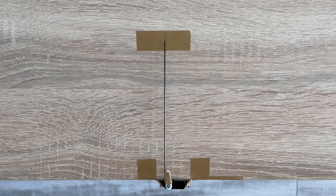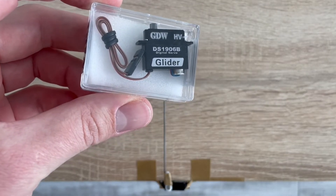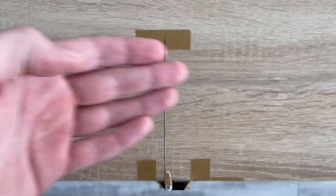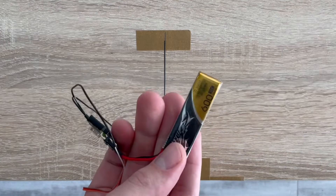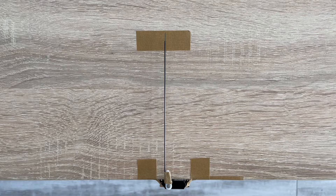Hello everyone, welcome to another video where we test the performance of different glider servos — microservos that you can install in your DLG gliders. Today on the test I have a GDV HVDS1906B digital glider servo. As usual, we're testing with a 1S LiPo — 600 milliamps — and in our case the battery is right now at 3.8 volts. Let's see how this servo performs.